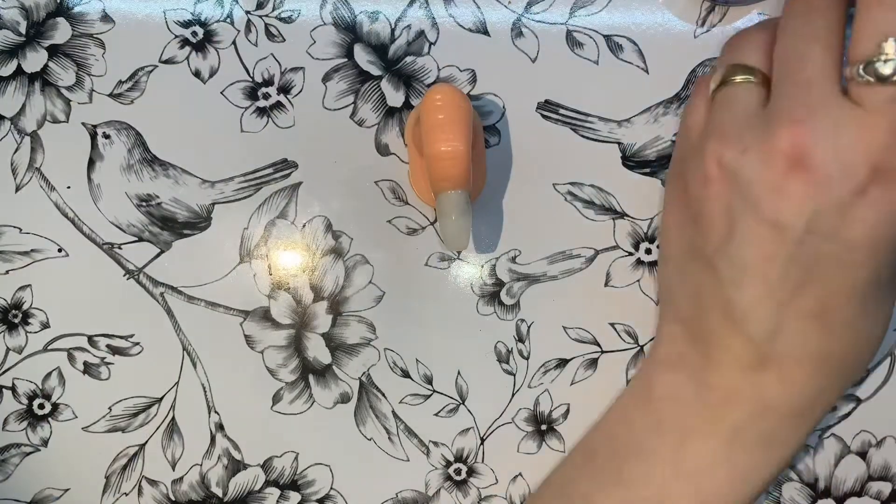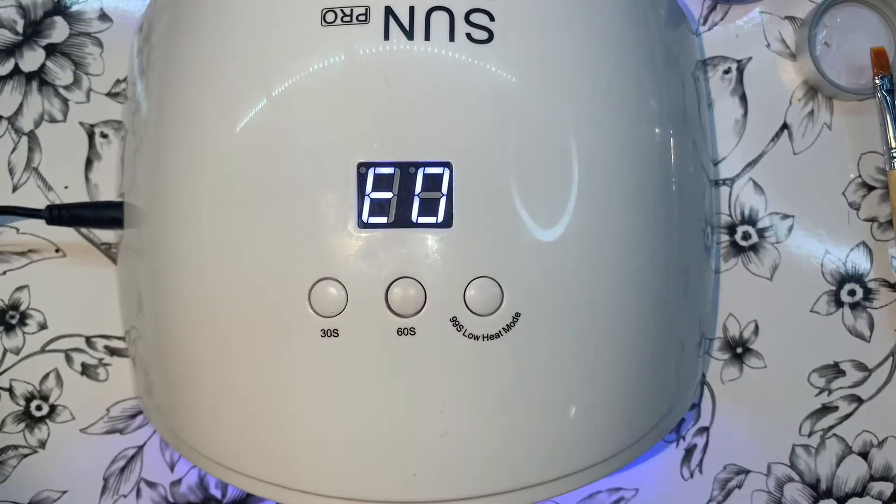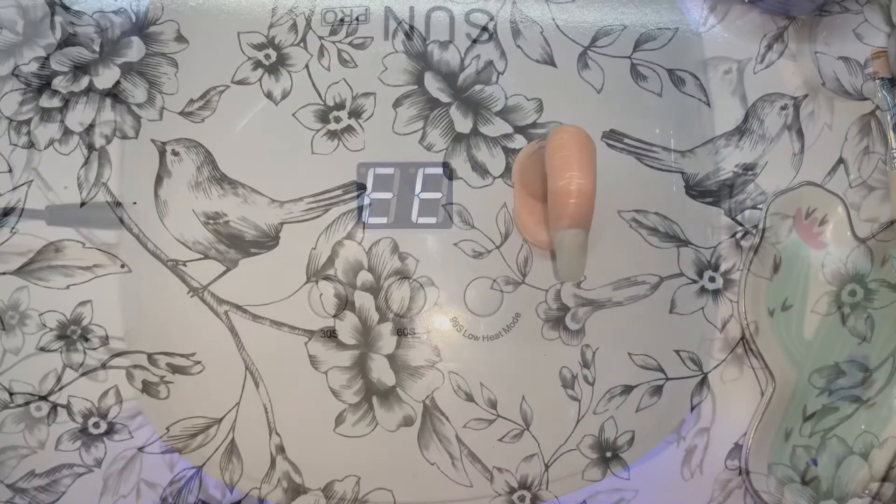After being happy with the application, I'm going to cure it for about 90 to 99 seconds. Just a heads up — I did lose some footage between now and putting the cloud design on, so I'm going to include a small video clip showing how I did the jelly gel polish.